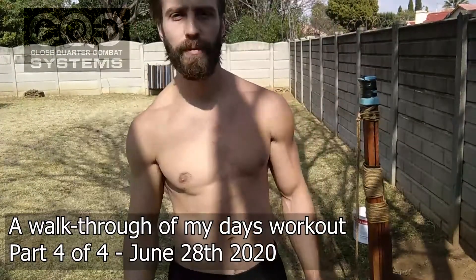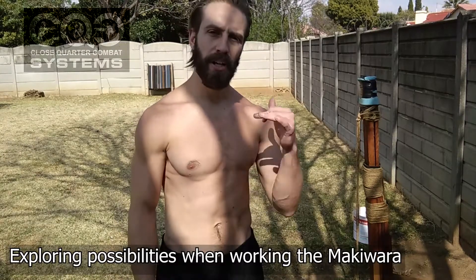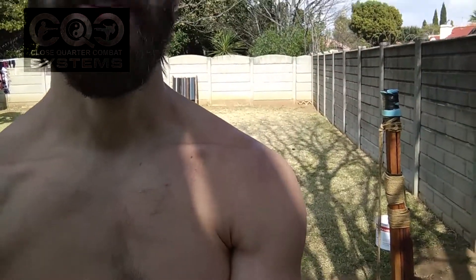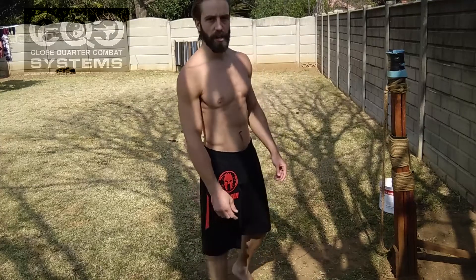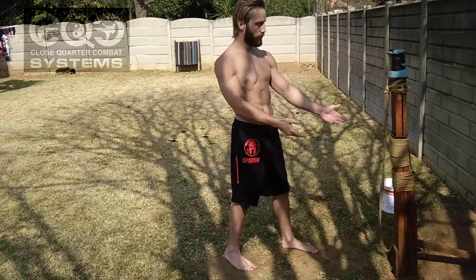Hey guys, Coach Steven here, carrying on for the June 18th workout. We're going into section 4. Had a bit of a recovery period and now I'm just going to be utilizing the makiwara, which is a more traditional karate training tool. It's got a long history of use, probably into the thousands of years, and I don't have the historical proficiency and knowledge to tell you its exact origins. I'm going to be utilizing this tool as a striking aid.